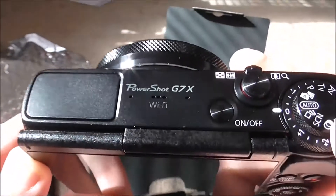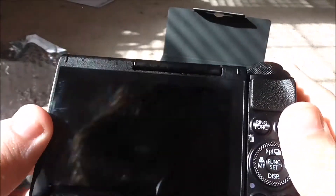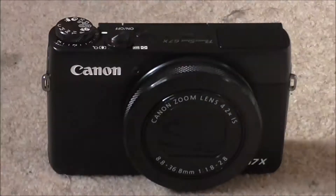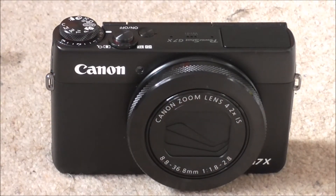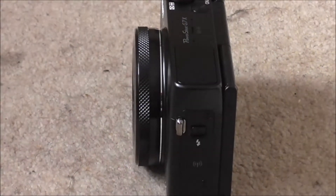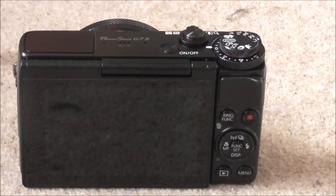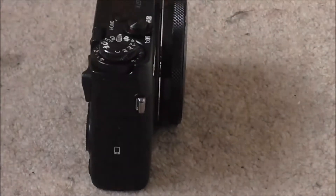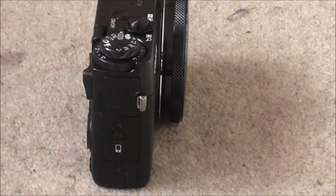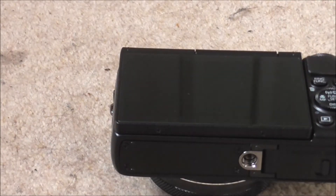You people probably want me to get this up and running as soon as possible, so what I'm going to do is start charging the battery. Then I'll get back to you guys. That's what the camera looks like on the front. That's what it looks like on the side. That's what it looks like on the back. That's what it looks like on the other side.